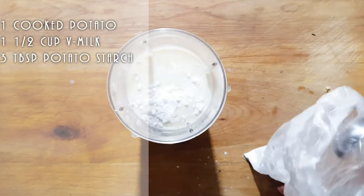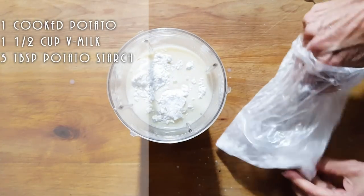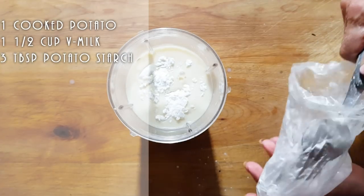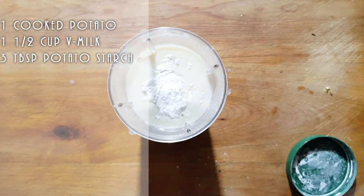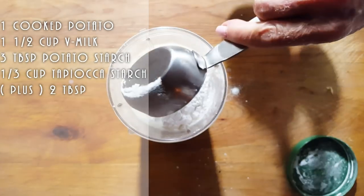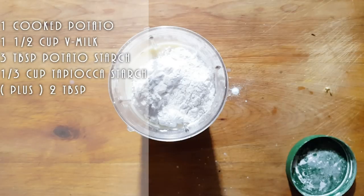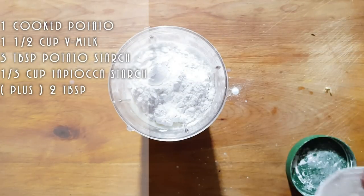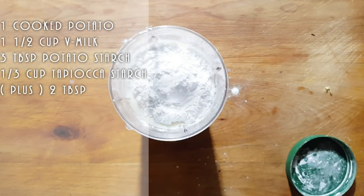We're going to use three tablespoons of potato starch this time — always trying to improve my cheese. And then one-third cup of tapioca starch, plus a little more. So that's one-third cup plus two tablespoons of tapioca starch.